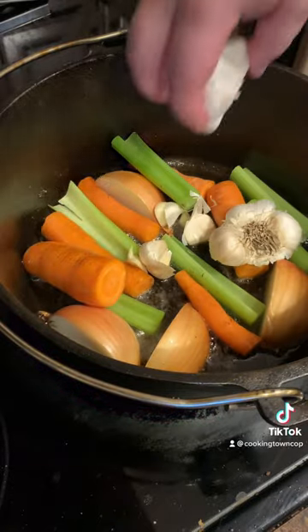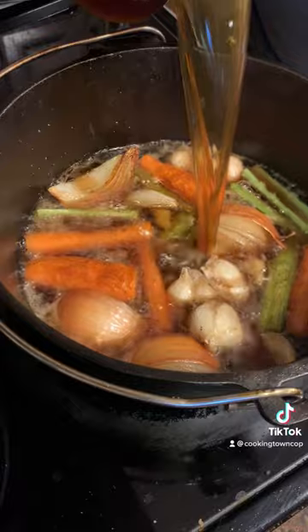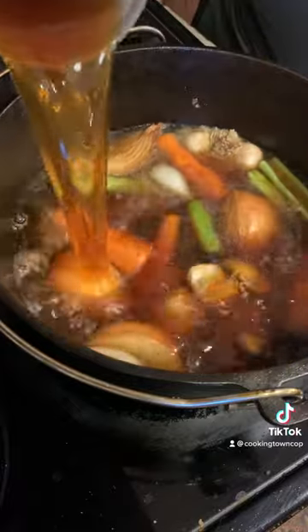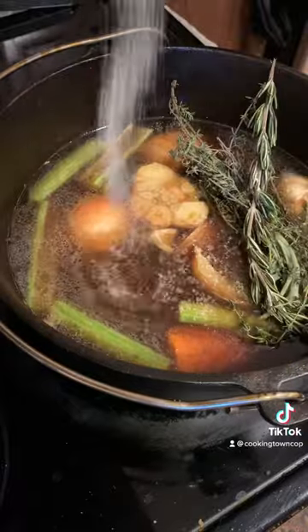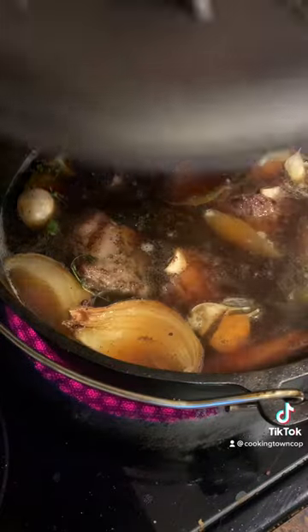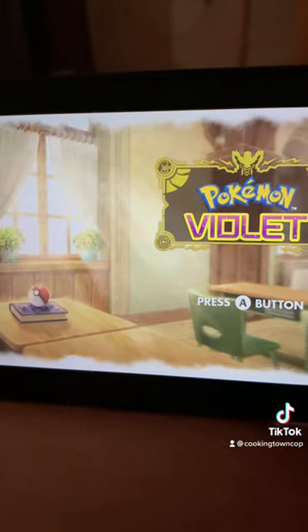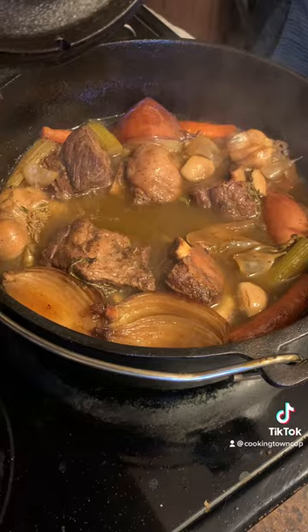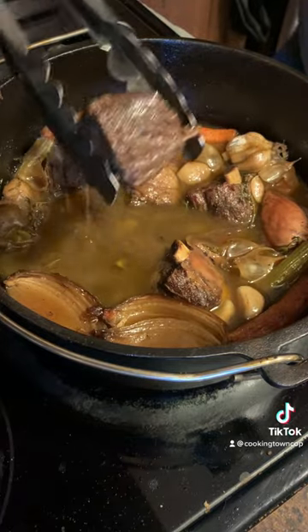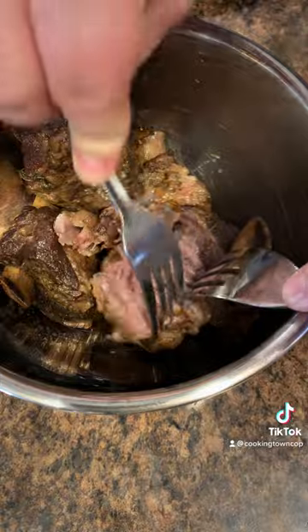Add in your carrot, celery, onion, and garlic. Cook that in the hot oil until there's some color developed on all sides. Next, add in about a cup of your favorite cola and 32 ounces of beef stock, along with some fresh herbs, salt, and pepper. Bring that up to a boil, add in your beef short ribs, and throw it into a 300 degree oven for about three hours.